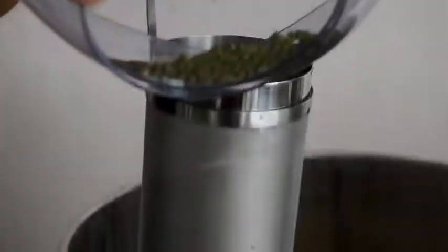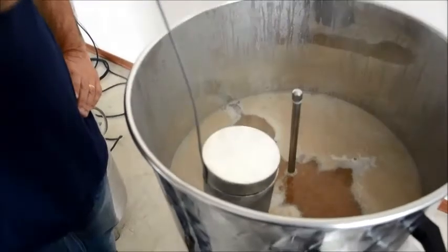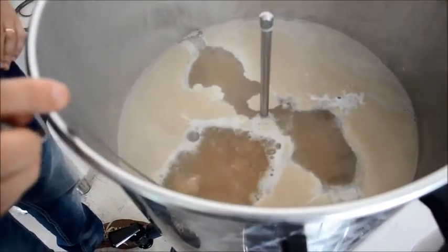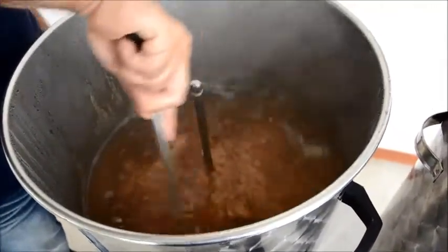During this phase, you can add the hop inserted into its filter, as explained in the recipe, where it will release all its organoleptic substances. At the end of this step, the light switch will stop flashing, indicating the end of the boiling time.